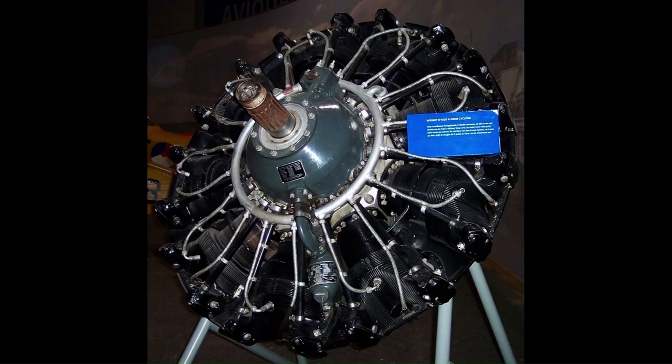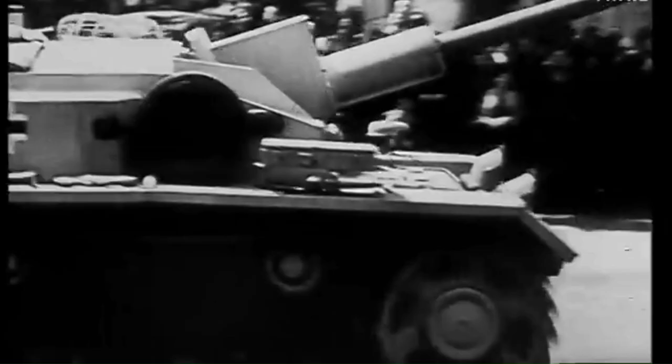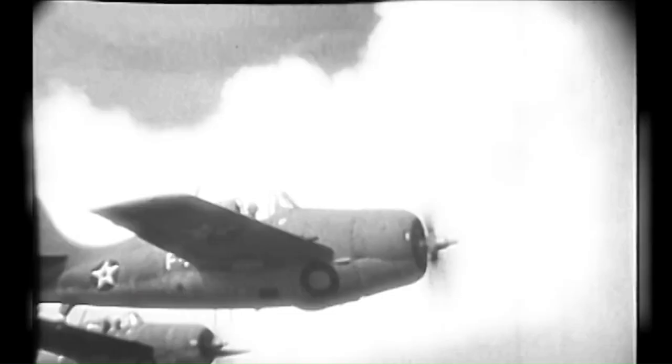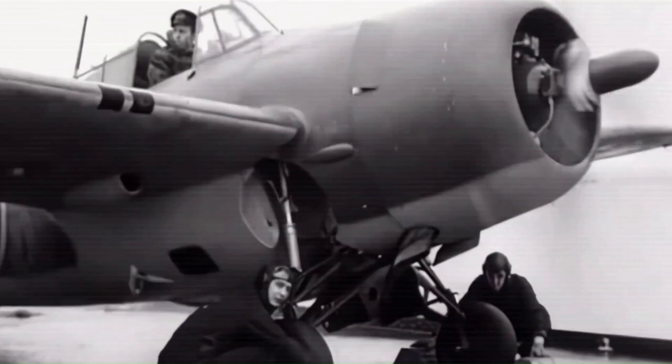France also ordered the type, powered by a Wright R-1820 Cyclone radial engine, but France fell to the Axis powers before they could be delivered. The aircraft were instead taken over by the Royal Navy, who christened the new fighter the Martlet. The US Navy officially adopted the aircraft type on the 1st of October 1941 as the Wildcat. The Royal Navy and US Navy's F4Fs were armed with four .5-inch or 12.7mm Browning machine guns and joined active service units in 1940.